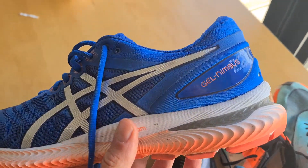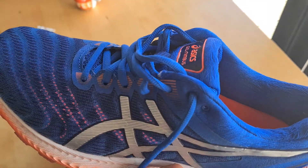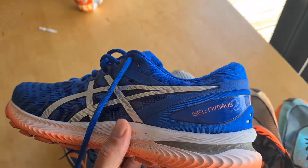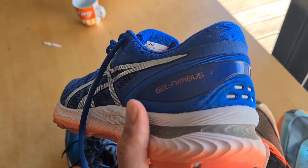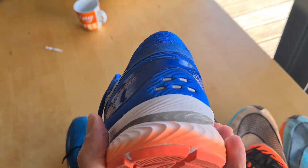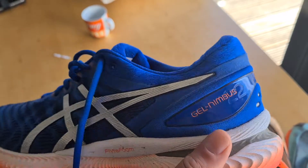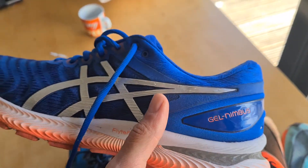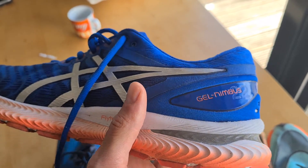The damping is really nice on this shoe. It's soft. What I like about the Nimbus is it feels very cushioned, very soft, but it doesn't feel like all the energy is just going away. You can run a fast marathon in these shoes.